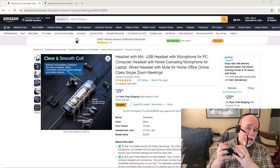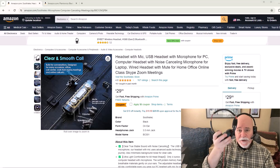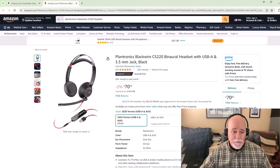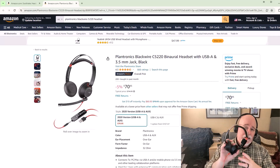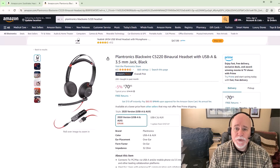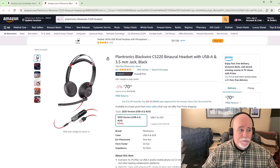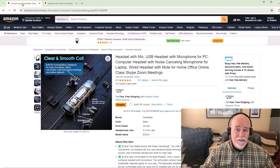I would stick with the Plantronics Blackwire 5220 series. Now, it's dramatically more expensive — this is $30 versus $70. If we open it up on Amazon, you can see it's $70.95 right now, and it ranges right in there on a normal basis. But this here is a no-brainer. You plug it in and it works. I'm all about tools that are bulletproof — I never have to tweak it. Compare it to the $29.99 option and yeah, the sound quality is just not there at all.